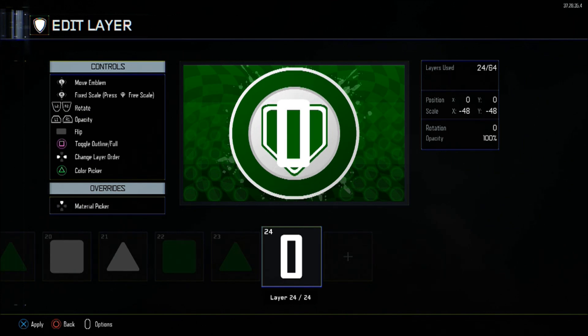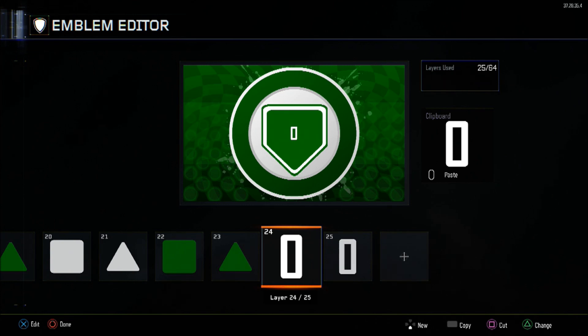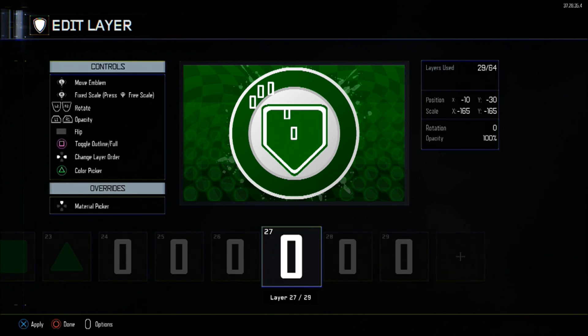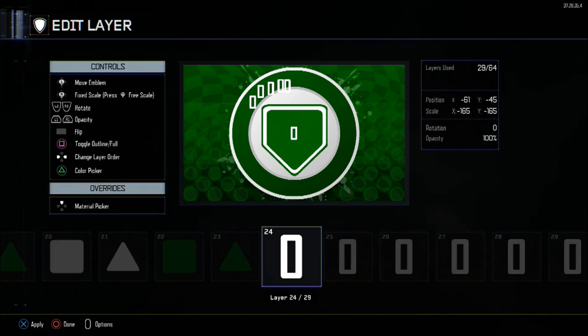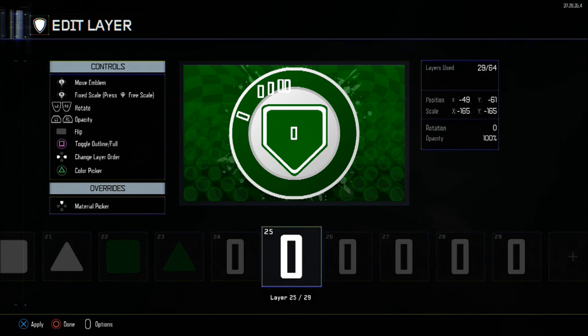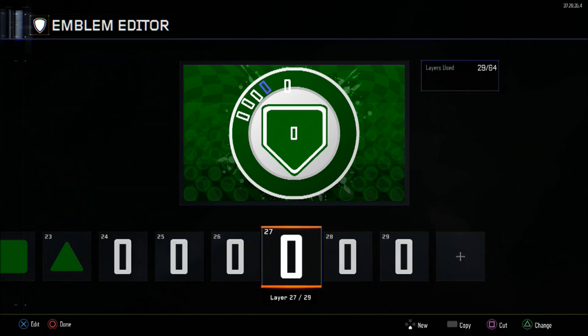After this, we can get into the lettering. What I like to do is use letter O and shrink it down to minus 165 in both X and Y scale. Then copy it several times, change the rotation slightly, and move them into position — it's a lot easier that way. The colour for all text will be white. Starting with the first letter, S: X axis at minus 76, Y at minus 25, with rotation at 290.